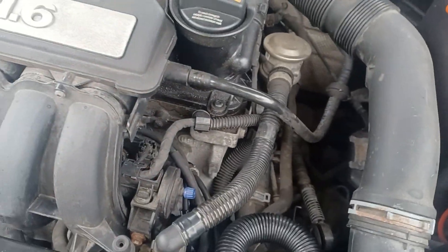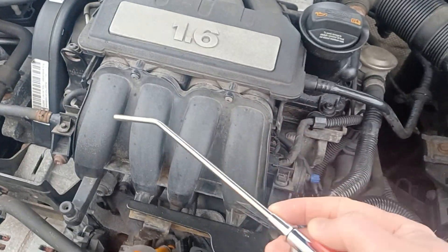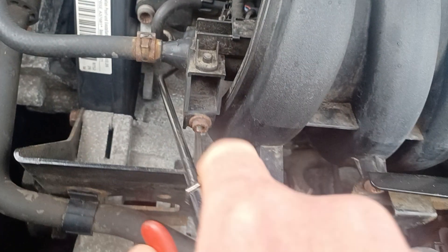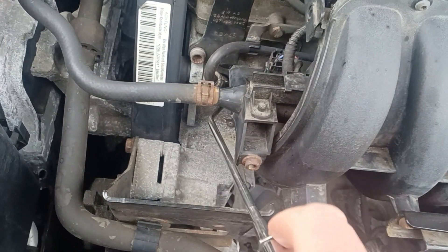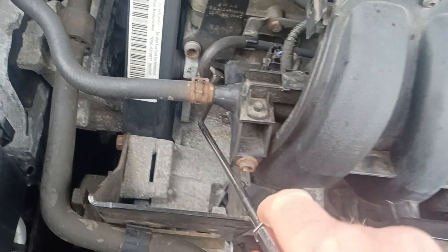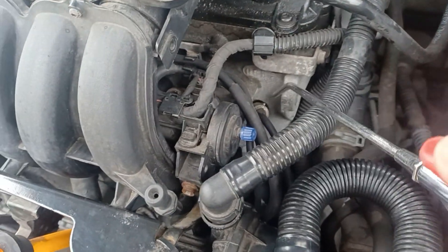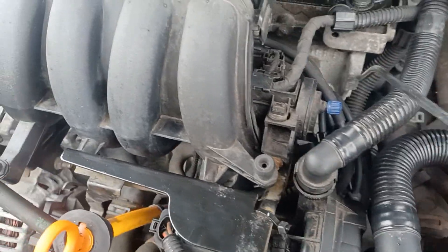Next you need something like this connected to an airline. These sockets all sit deep and fill with sand, flies, muck, and all the rest of it, which will drop down into the bores if you don't blow it out first. So with the caps off, give all four of them a blast to blow out all the sand and dust — you'll see clouds of it coming out. Give them a good clean.